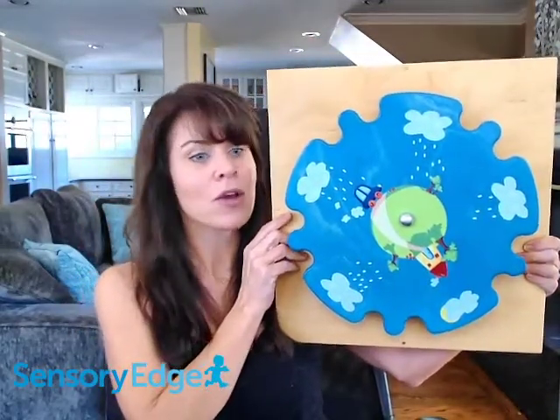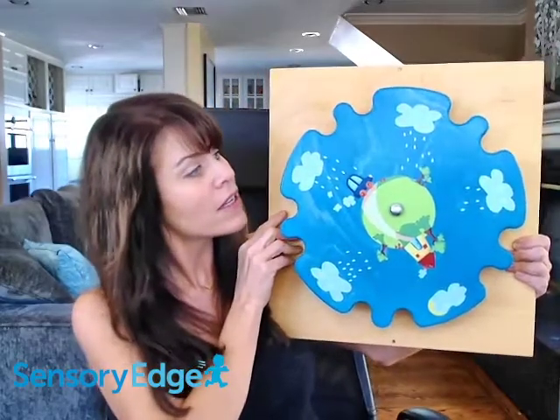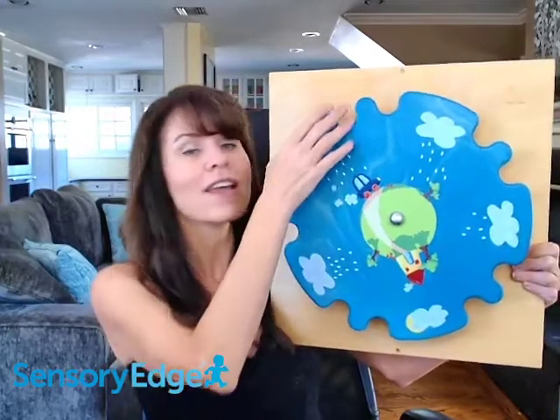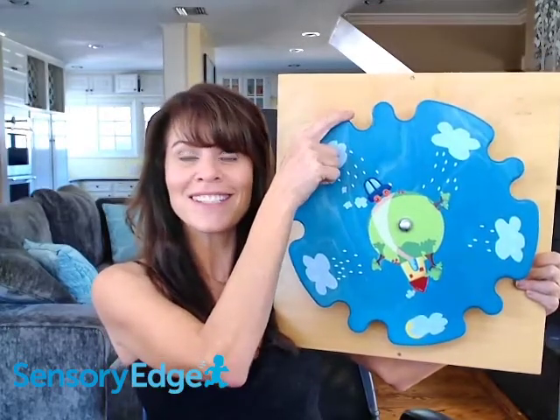Hi, I'm Alicia from Sensory Edge, and today I'm here to talk to you about the Rainmaker Sensory wall toy from HABA. As you can see, this is a beautifully designed wall panel that is meant to create a multi-sensory experience for the children in your care. It is called a Rainmaker toy because it is exactly that.